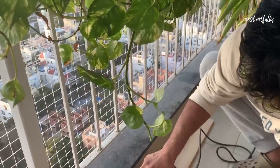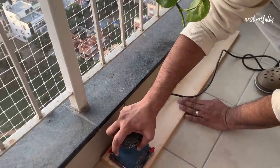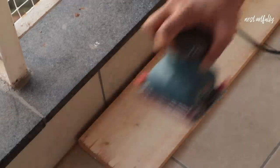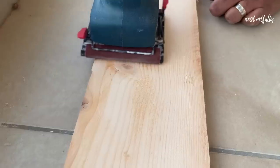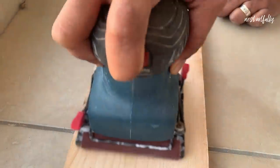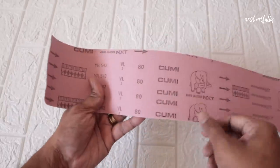The first step is to sand all the wooden planks we have. They're pretty rough in terms of the surface, because they've just been cut to this shape and size but they've not been finished. So the first step is to sand them down and get a smooth finish. Considering how rough some of these planks are, we are starting off with an 80-grit sandpaper.